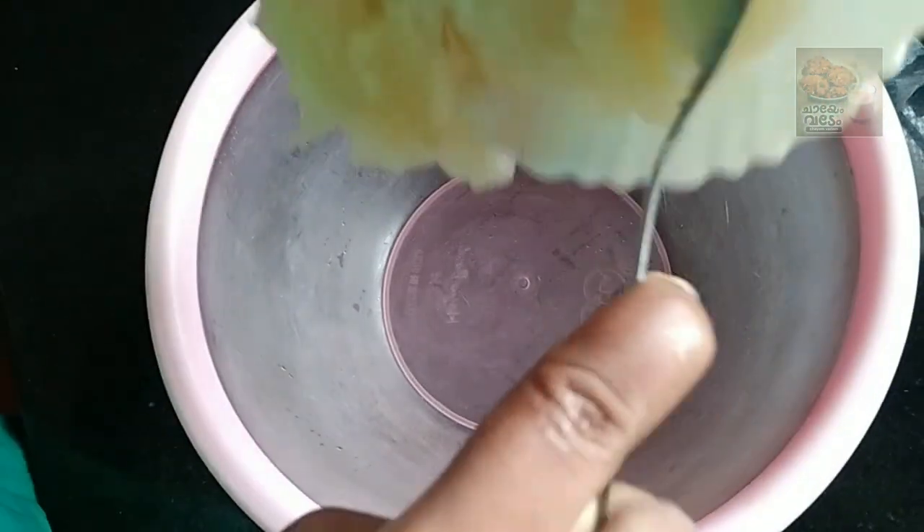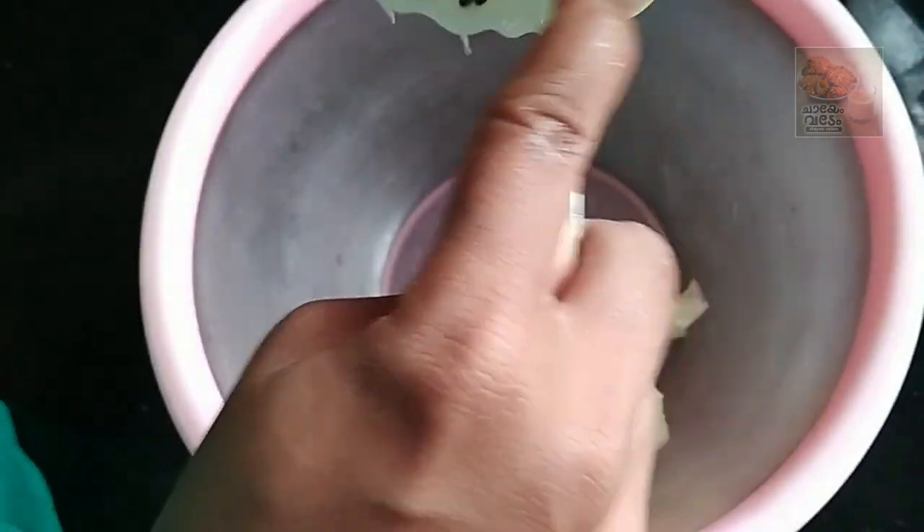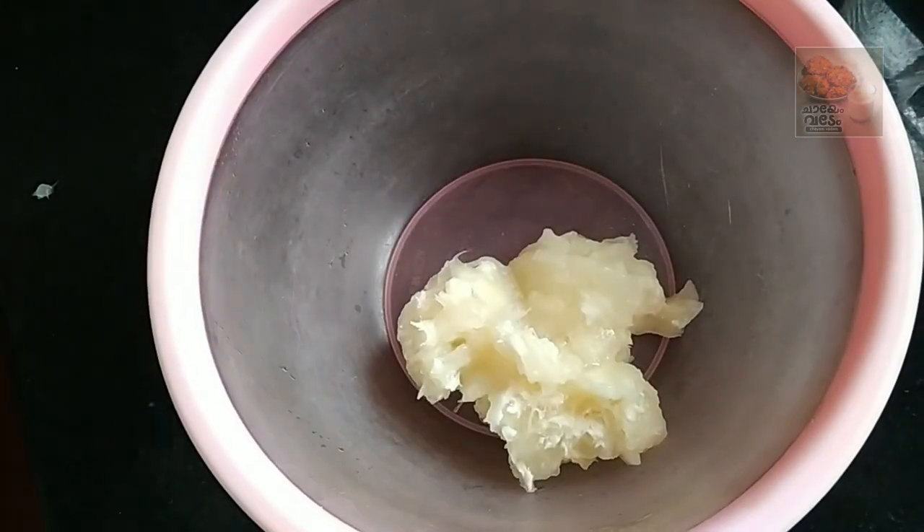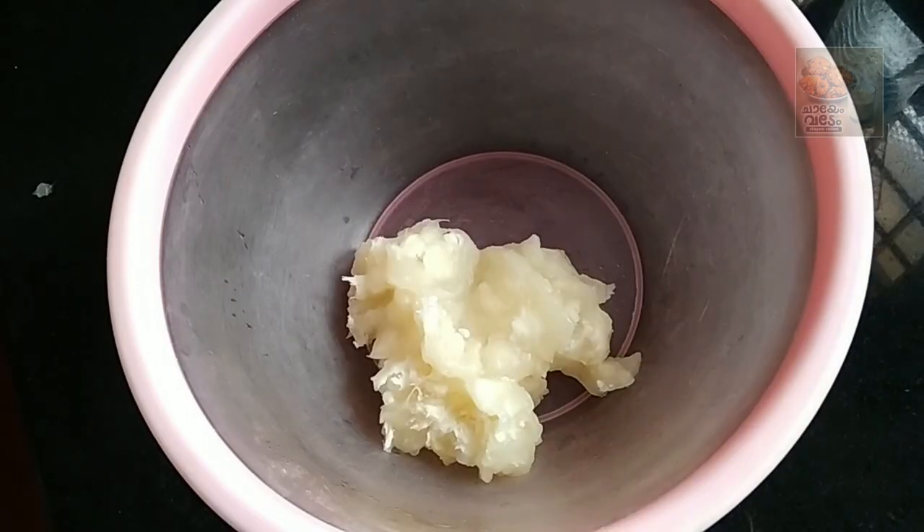Now, let's cook the softness in the middle of this bowl. I'm going to pour some of the sweet and softness in this bowl.